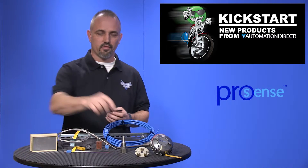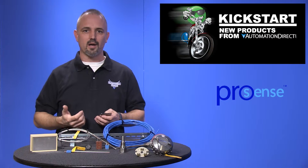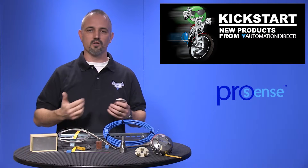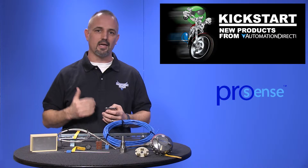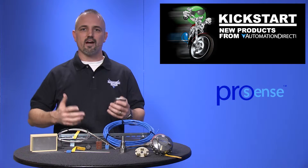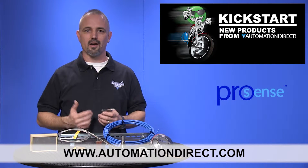Accessories include connection heads and terminal blocks, thermal wells for use with our thermometers, adjustable pipe clamp adapters for use with immersion sensors, and thermocouple connectors for type T, K, and J. You can find the agency approvals and specs for all of these new ProSense temperature products on our website at AutomationDirect.com.